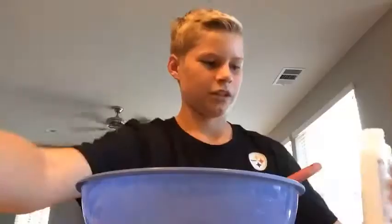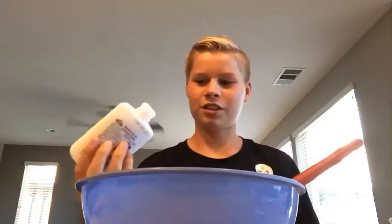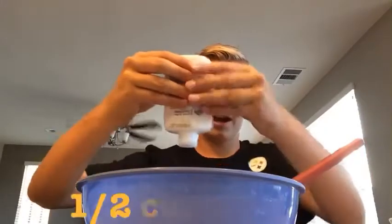Today we're going to be making a few different slimes, so let's just get right to it. We're making fluffy slime — what you need to do is add four ounces, or half a cup of glue.